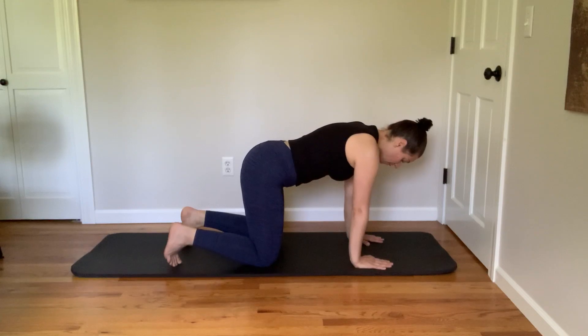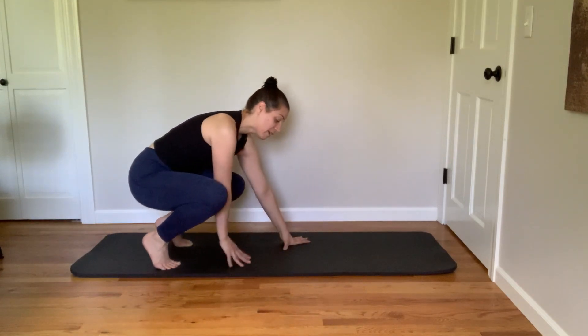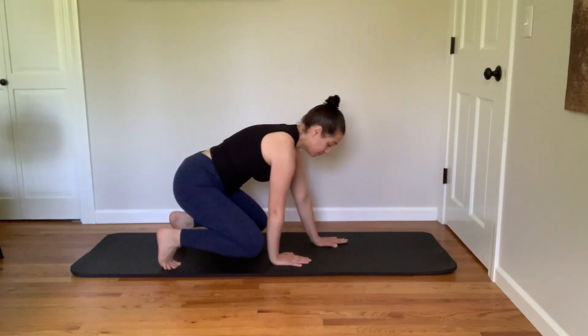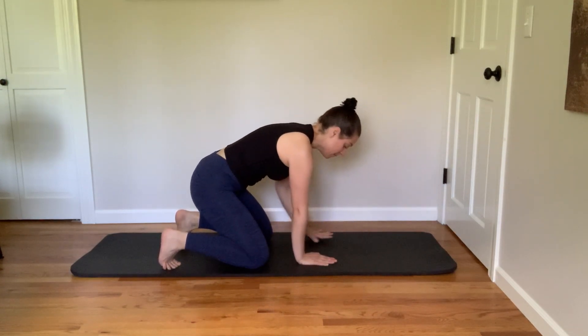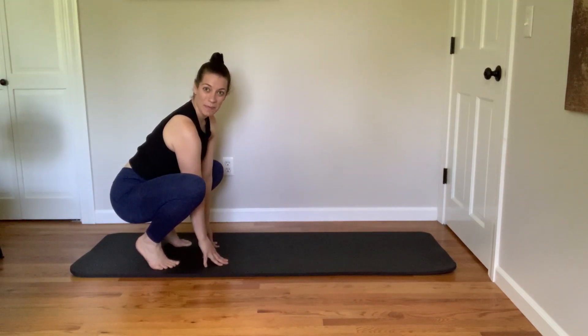From this position, I'm going to start walking my hands back toward my knees and rocking onto my feet to access this deep squat position. And now I can walk myself back out. Even practicing this movement can really help open up your hips. Rock back into the deep squat position.